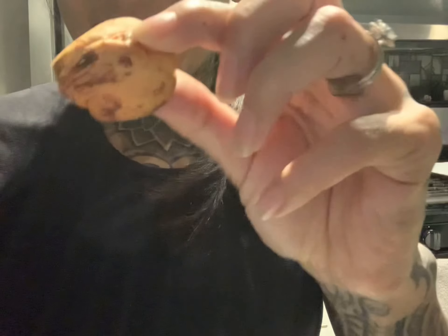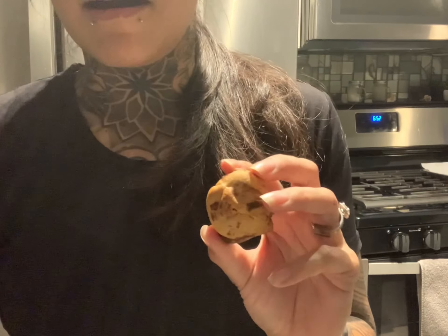That was the Quest Bar cookie recipe, and to tell you what, this came out pretty legit. After six minutes they came out as little mini cookies and they taste absolutely delicious. I find this to be a fun and innovative way to eat your Quest Bar, and honestly I think it would work with any of the flavors they offer. If you've got a Quest Bar lying around, definitely try this recipe out.